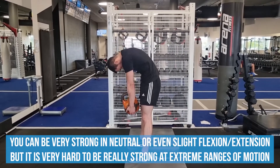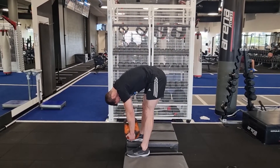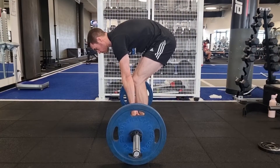For instance, you can insure your spine against injury during lighter flexion-based movements by training your lower back in full flexion with Jefferson curls, but you're not going to be able to use heavy loads or get a deadlift personal record in this position safely.